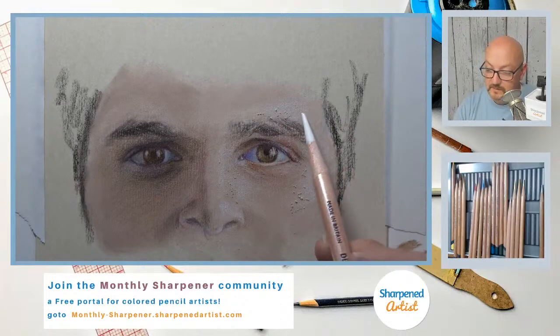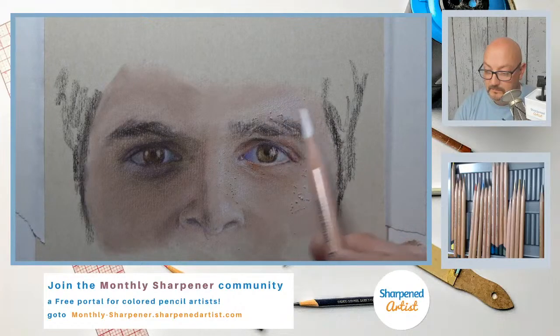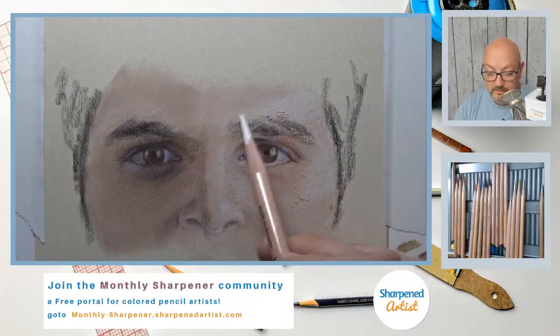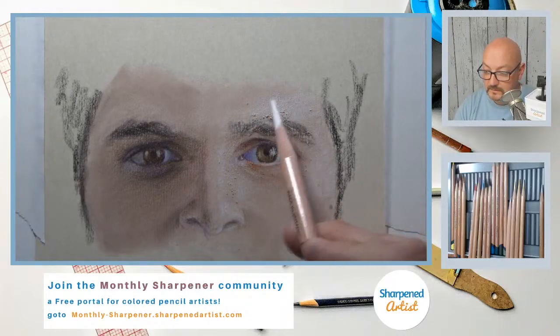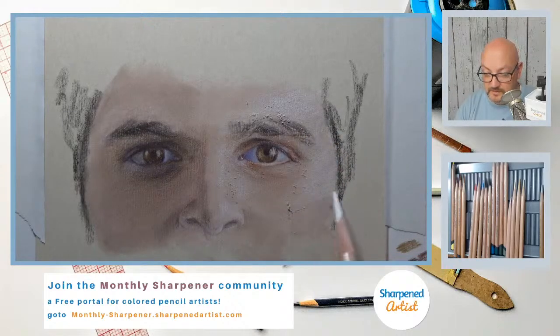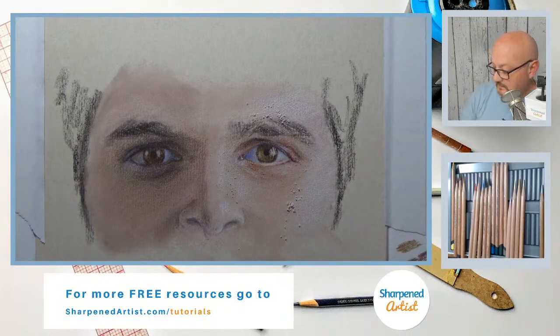Somebody asked me last night, when we started this drawing, if I liked the white in the Derwent Lightfast. I don't really use it all that often, because there are so many other light colors in the larger expanded set of 100. But I'm using it tonight and I really do like it. It's hard not to like a white pencil.